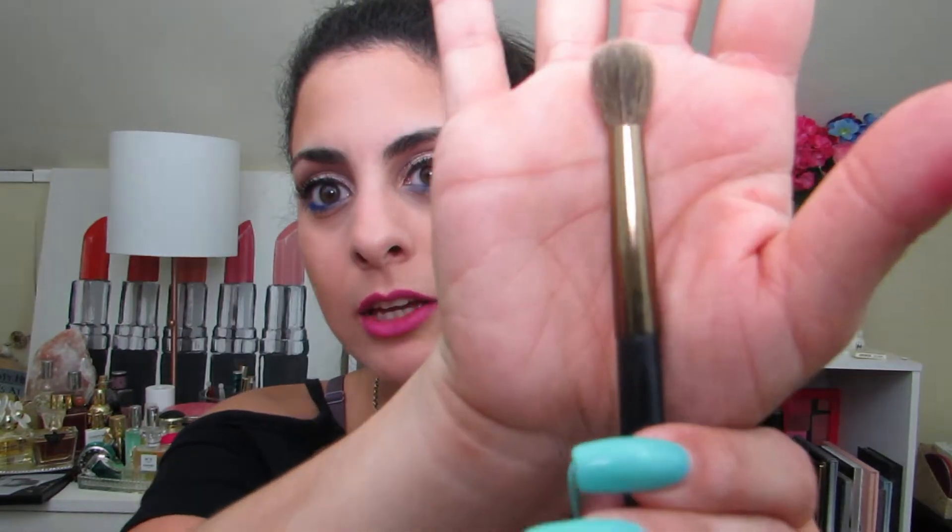Whether they're a more creamier powder or a powdery powder, the BH Cosmetics brush is definitely an amazing alternative — nice and affordable if maybe Sigma's too pricey for you. I definitely think it's worth it for the money. I like the handle on this one — it's a little bit on the lighter side compared to the Sigma one. And I love the ferrule; it's a nice darker antique gold color. BH Cosmetics is really, really good for brushes as well. Nice and affordable.